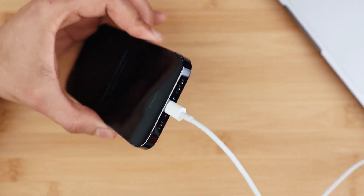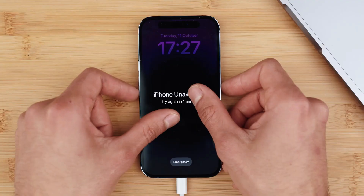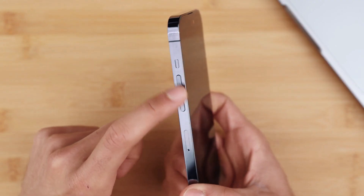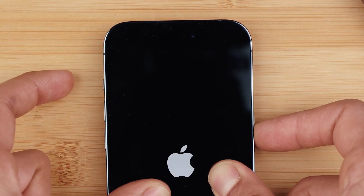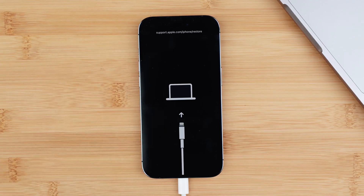The first step is to grab your phone and make sure it is connected to your computer using the lightning cable, with iTunes running in the background. Then we're going to enter recovery mode on this iPhone — keep in mind this may differ slightly depending on your model. To enter recovery mode: press volume up, then volume down, then press and hold the power button for 10 to 15 seconds. If successful, you will see a screen confirming your phone has entered recovery mode. If it doesn't work the first time, try again — it just takes a little practice.